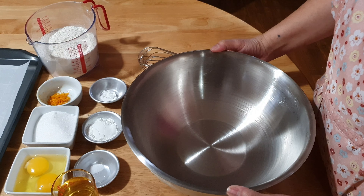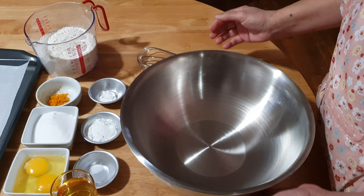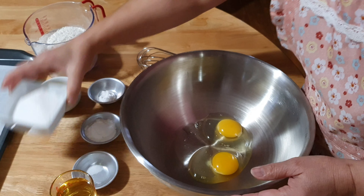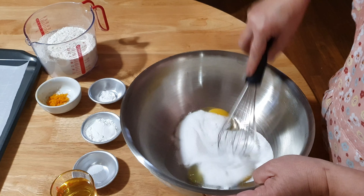Hello guys, today we are making a butter-free cookie. I have here two large eggs and half a cup of sugar. You just have to mix this.